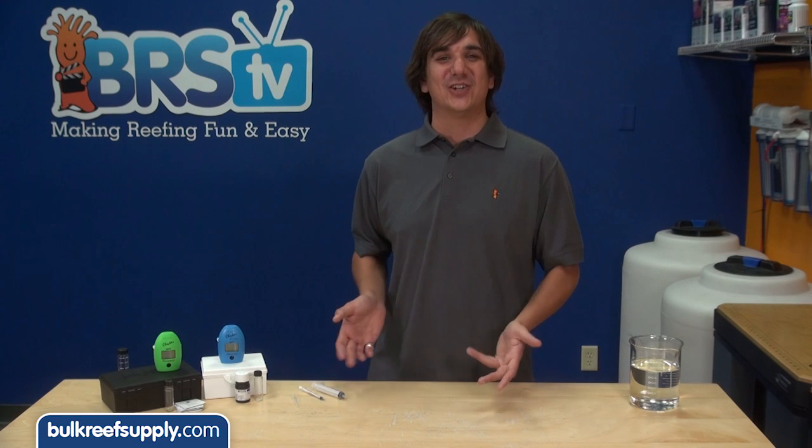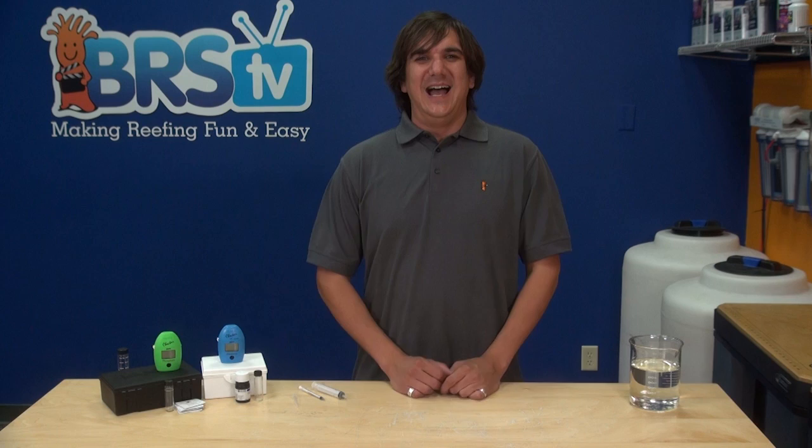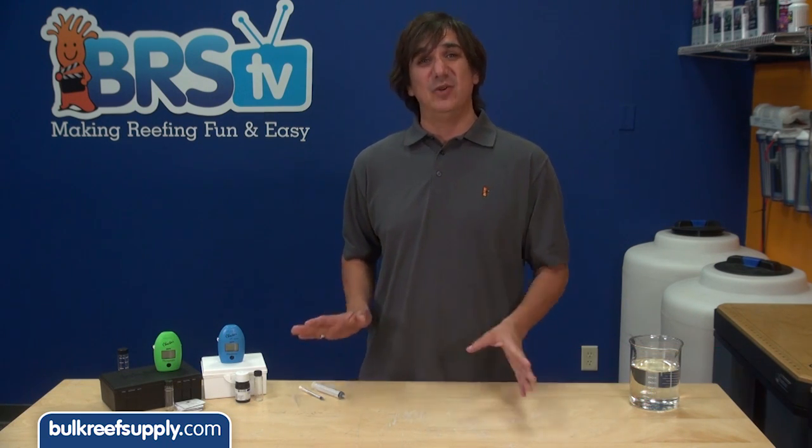Today on BRStv we are going to show you how easy two of the most popular HANA checkers are to operate. Hi, I am Ryan, host of BRStv How To's. This week we are going to show you how to use a couple of the HANA checkers. Everyone hates test kits and testing in general, so these checkers can really change the way some of us reef.